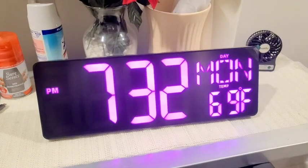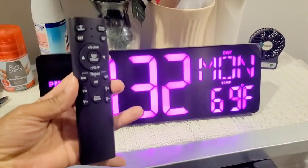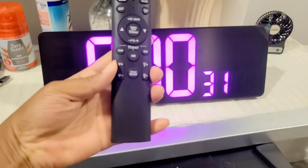To actually set the time, you go right here to 'set' and it gives you all the options: year, month, day, and the time. That's pretty much it — this thing is really awesome. The timer alarm is loud, but not annoyingly loud — it's loud enough so you can hear it.